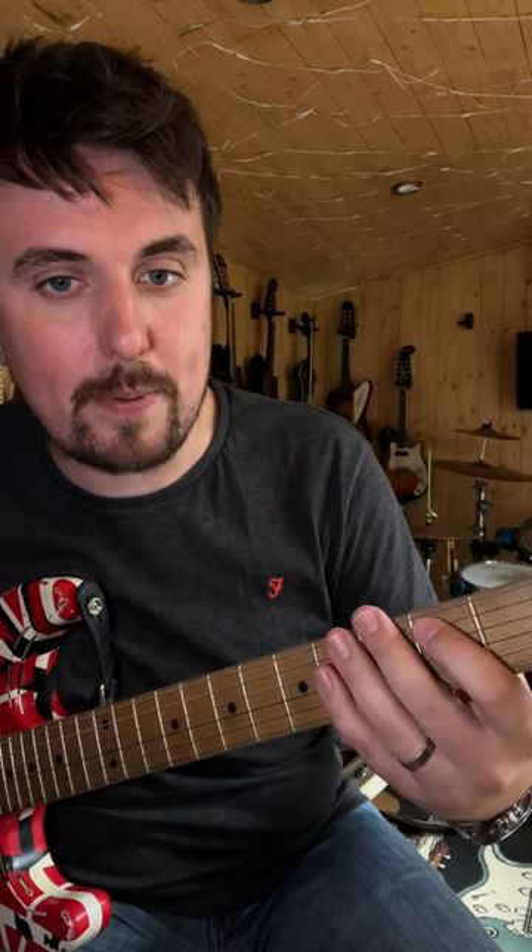We're going to start off with a really simple E5 power chord. That is the open top E string — or bottom E string, whichever your persuasion is. We're going to hold our first finger on the second fret of the A string, which is the second string down from the top, and we're going to do this.